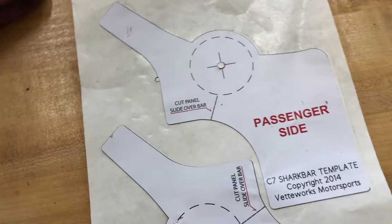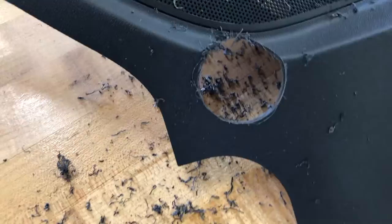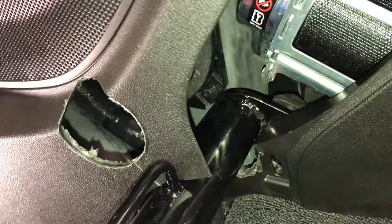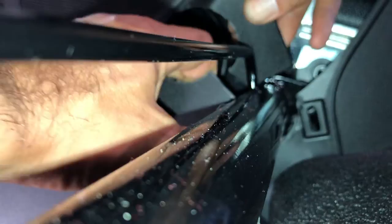Most of the debris just wipes off. The last piece is the cut shown on the template: 'cut panel slide over bar.' A set of tin snips coming in at an angle is probably the easiest way — just one snip. You can see that little cut we made. The reason you make that cut is to get around the bar — that clip right there goes in that hole, this clip here goes in this hole, and then you basically reinstall the panel. Look at that — the Vetworks boys know what they're talking about. That's the installation.